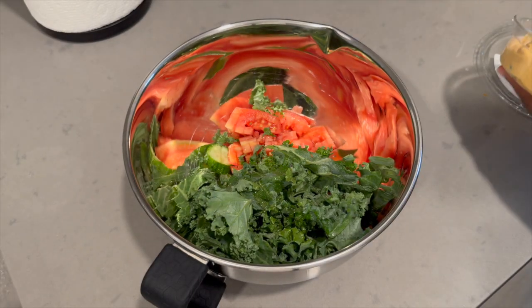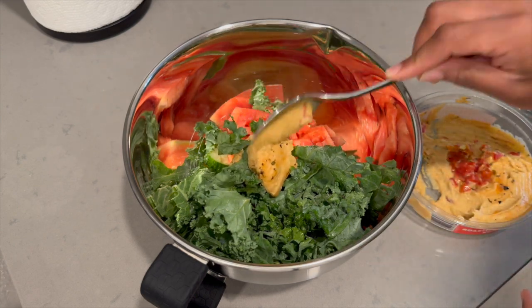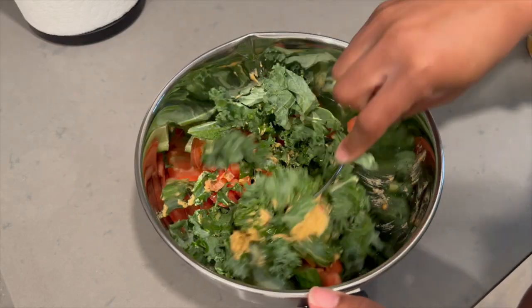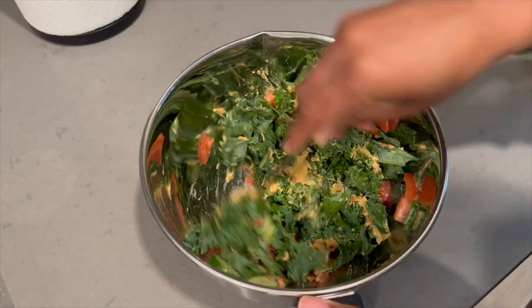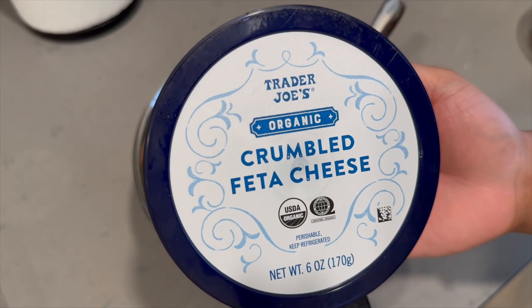Then I added my favorite ingredient, which is the hummus. You can also make hummus dressing if you want your salad to be more wet, but to me the texture is perfect because of the olive oil in the hummus. If you like your salad to be a little bit more wet, there are some recipes online on how to make hummus dressing.